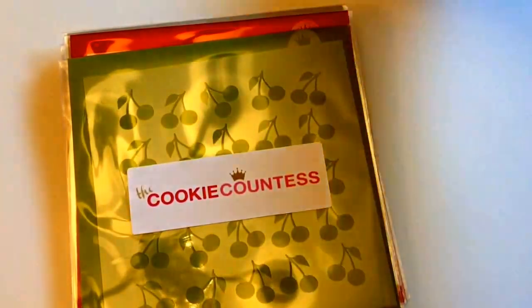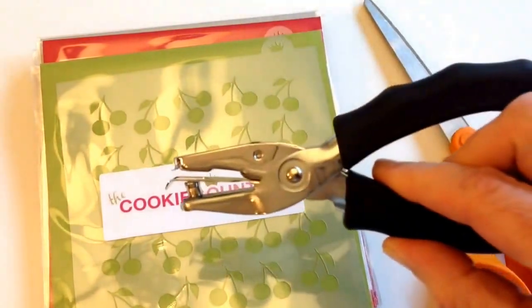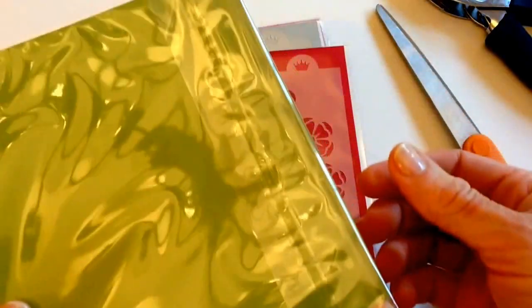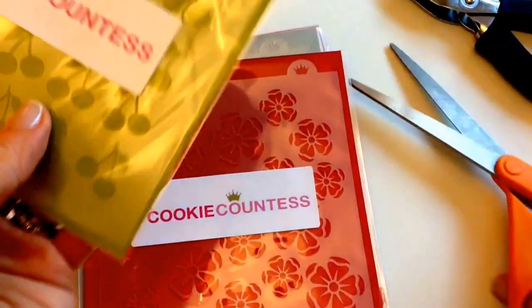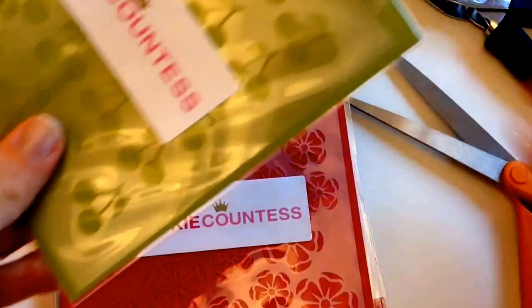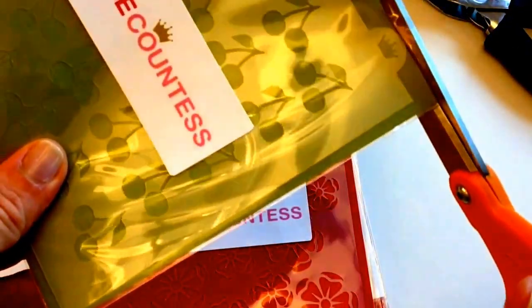If you've ordered my stencils before, you know they all come individually packaged in nice plastic bags against cardstock. Leave everything in the package — you don't even need to undo the flap on the back. Get some nice sharp scissors and you're just going to cut off the very tippity top of the package.